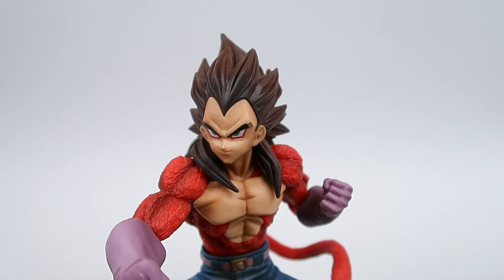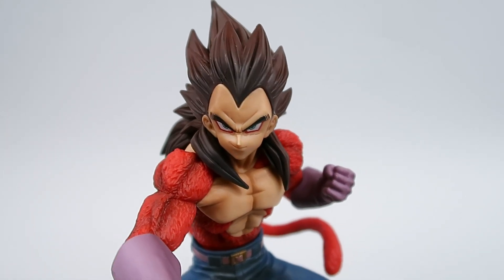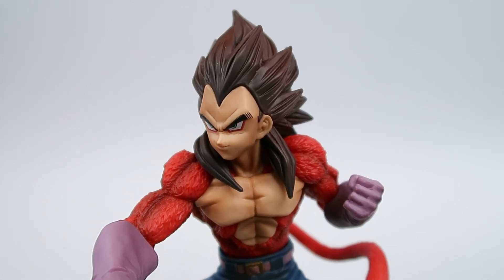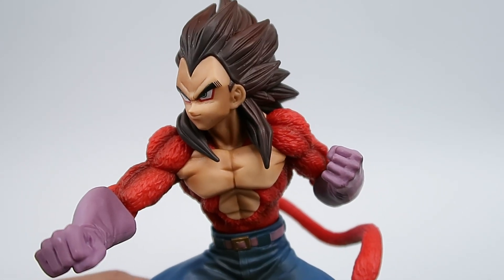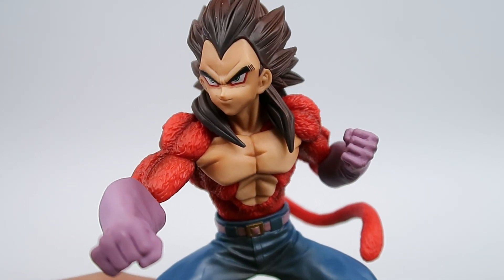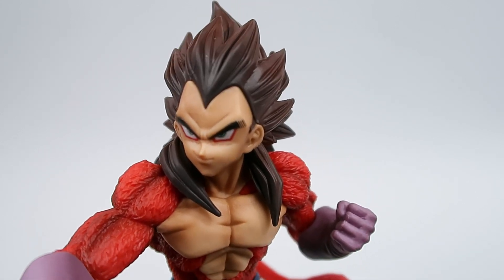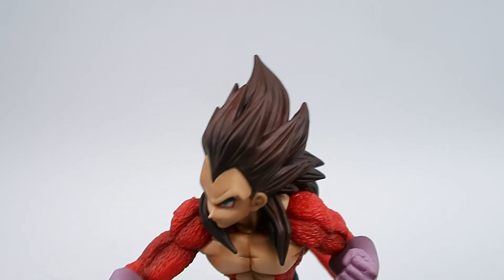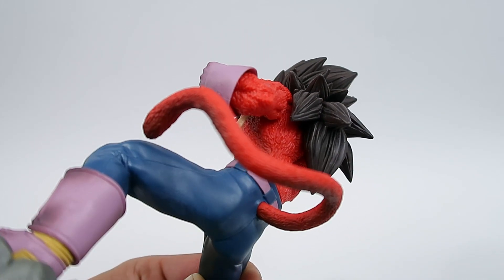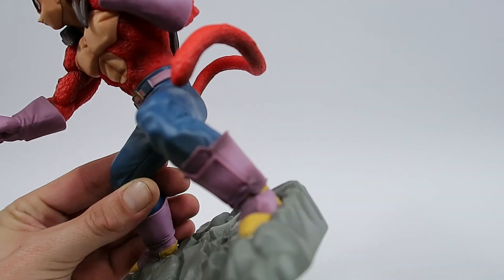Here you can see they have done some beautiful paint work on top of some fantastic sculpt work. The painting — I'm going to have to say this is like a 10 out of 10. I can't fault it. It's really really beautiful. You can see the fur, the hair, his eyes — all around just fantastic.